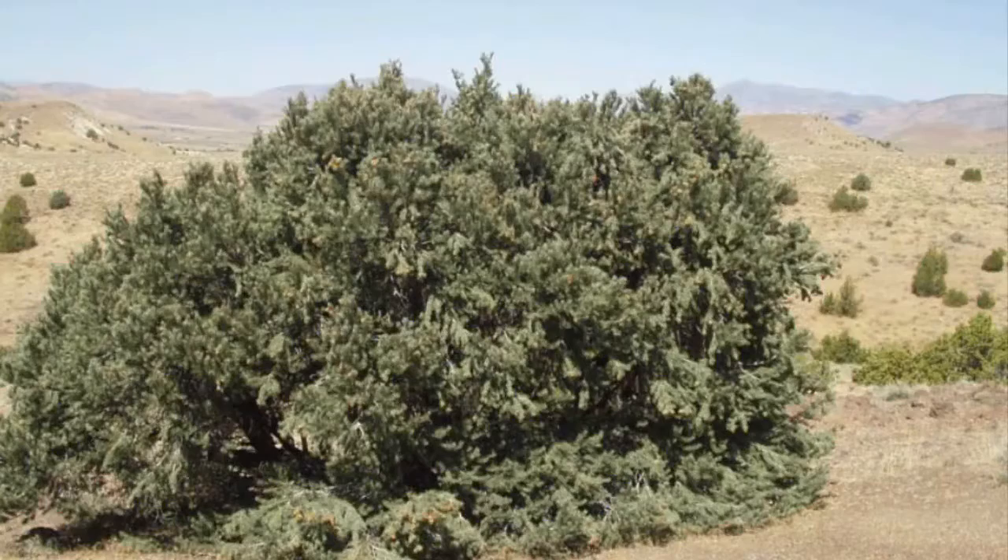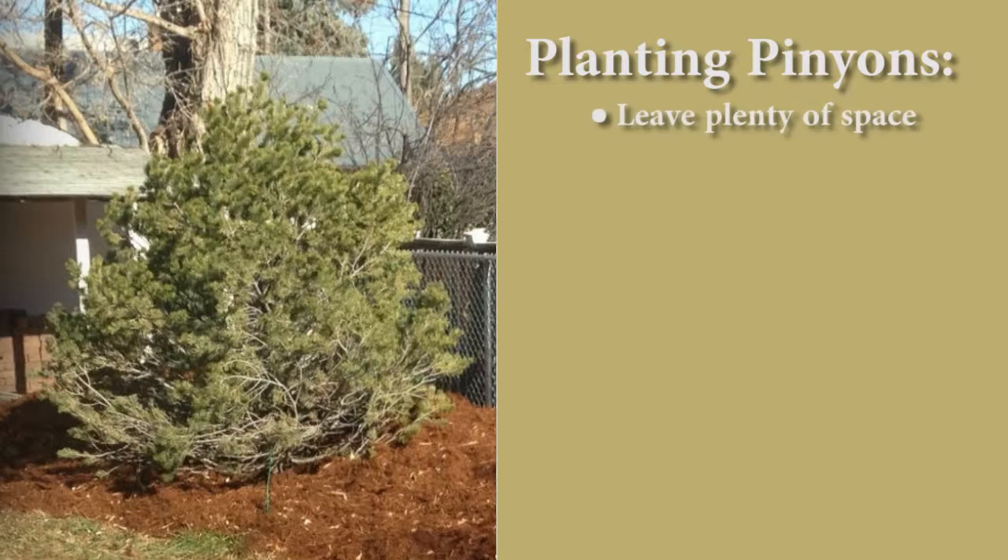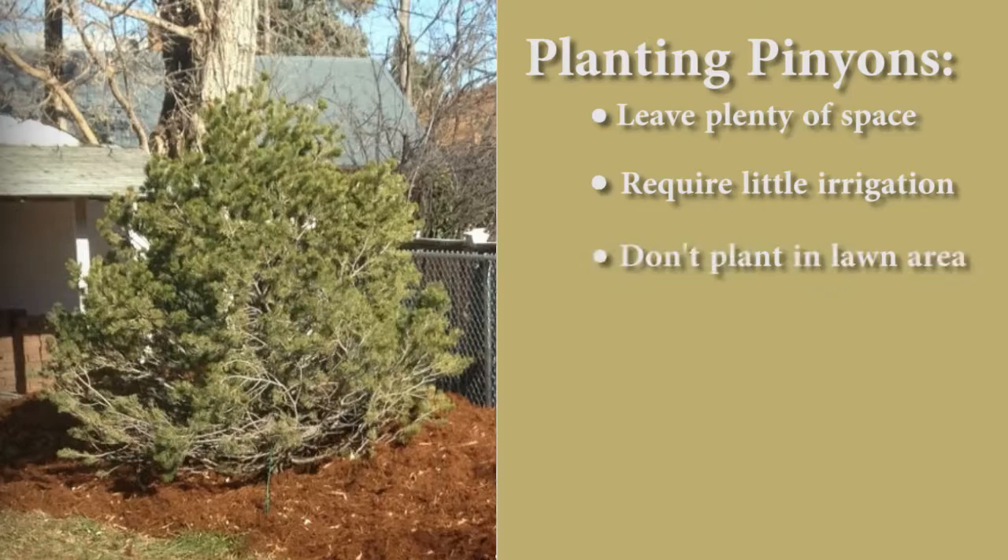Pinion pines are native to our region and are a great option for xeriscaping. They are used for firewood and sometimes fence planks. When planting a landscape with pinions, be sure to leave lots of space between them. They have a very large root system and don't like being irrigated often, so don't plant them in your lawn area.